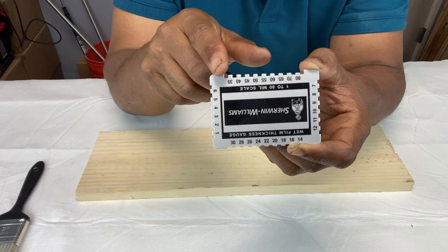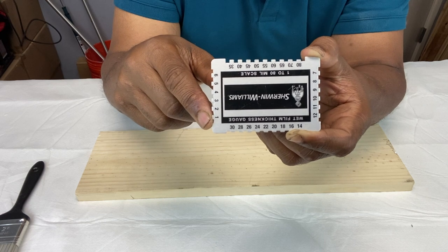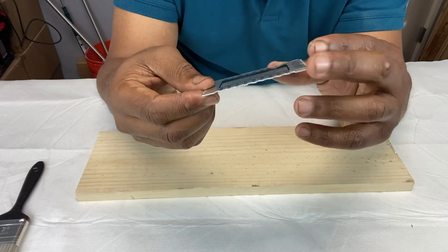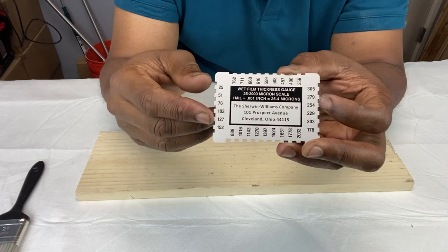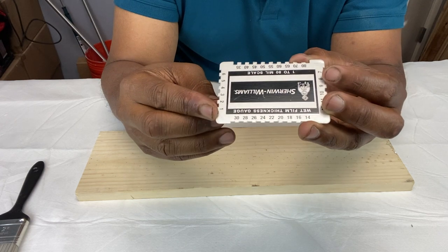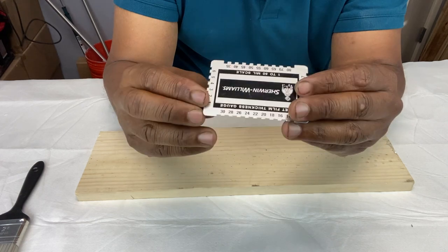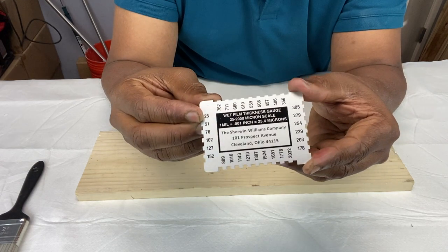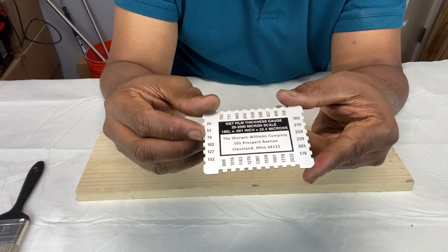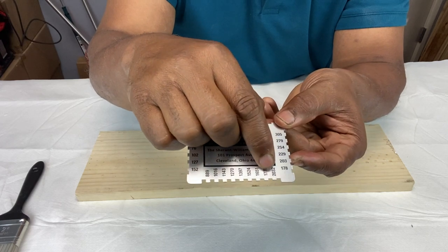Each notch has a corresponding mill value — for example, this notch equals one mill, two mill, three mill, four mill, and so forth. If you flip it over, you'll see that each notch also has its corresponding micron value. Notch number one equals 25 microns, notch two equals 51 microns, notch three equals 76 microns, all the way up to 80 mills which equals 2,032 microns.